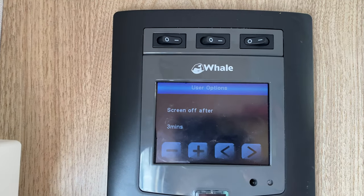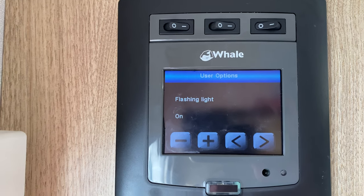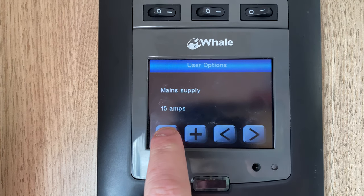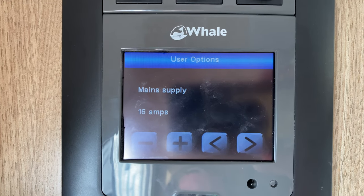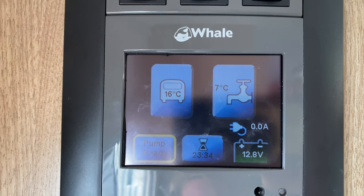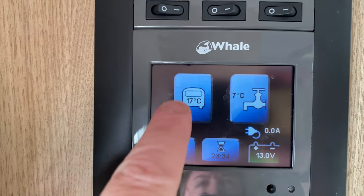This screen will turn off after three minutes — you can change that to five or whatever you want. You can turn off the button beep and turn the flashing light off if you want. If you're on a site that only gives you 10 amps, you can set it to 10 amps and it will give you a warning about how many amps you're using compared to what you're given. When you come to pack away, make sure your two buttons here are off, make sure your pump is off, and neither of these are green.